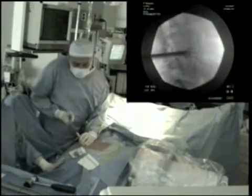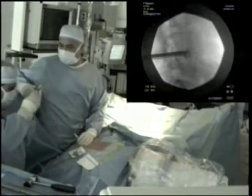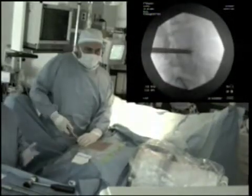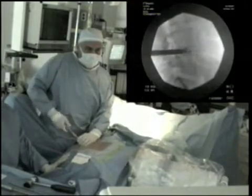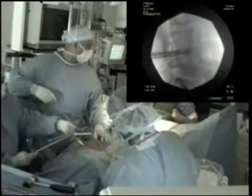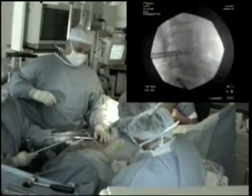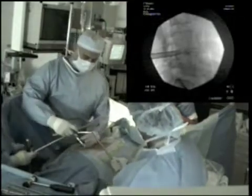Irrigation is used throughout the procedure to flush out the smaller fragments of the degenerated disc. End plate preparation is achieved through a rotatory action of the shaper. Once the intervertebral space has been adequately prepared,